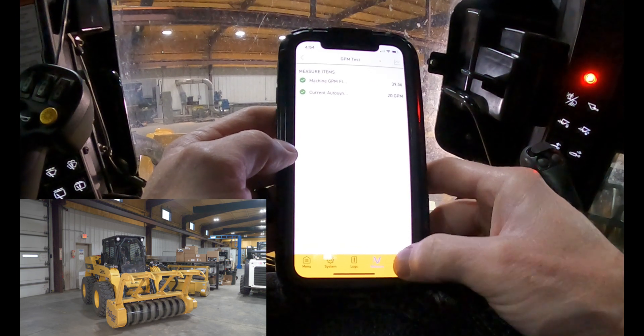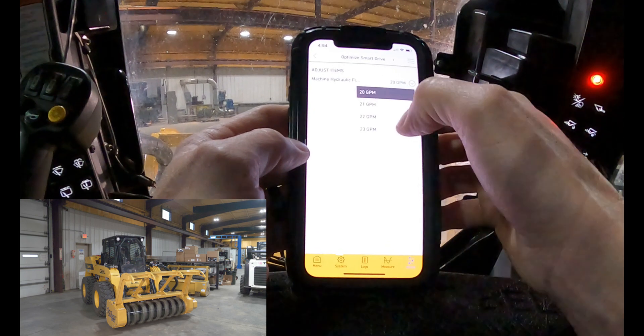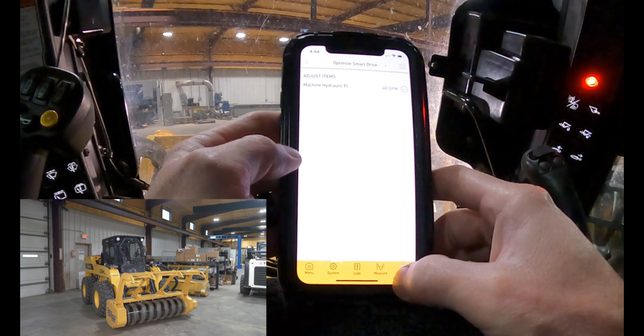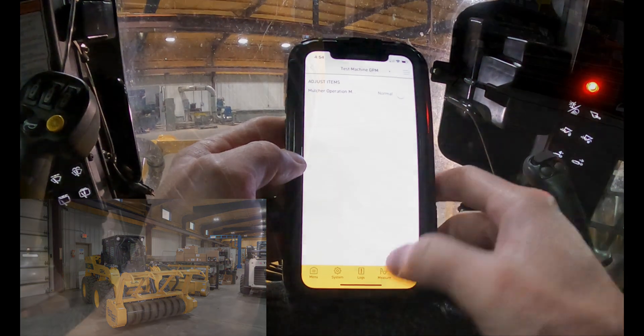So we're going to come over to Adjust and optimize the Smart Drive. We're going to tell it that it's got a 40 gallon-per-minute system. There we go. Then we just go back and turn off that GPM test. And there you are — you're optimized.